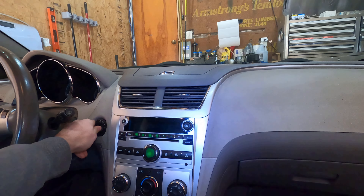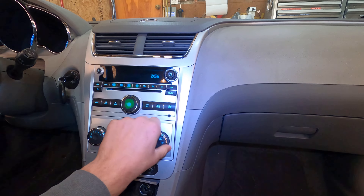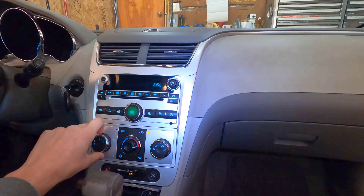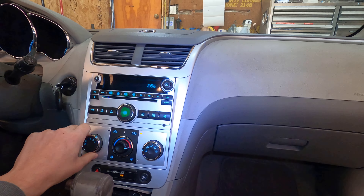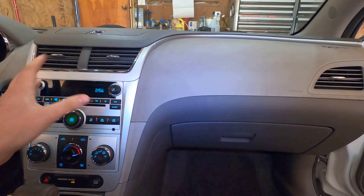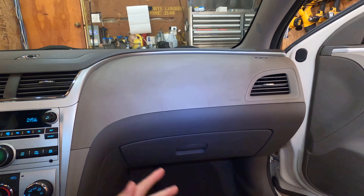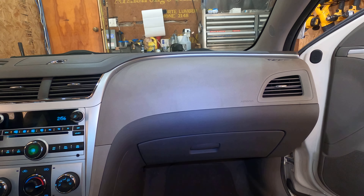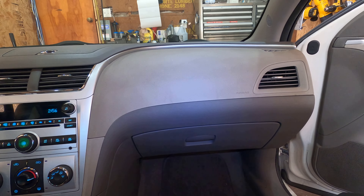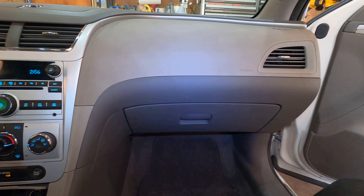2010 Chevy Malibu. The blower motor doesn't work, which in fact it does not work. Let's go and figure out what is wrong with it. Now if you're quoting this job for this Malibu, this job kind of sucks. It's not as simple as taking out the old and putting in the new. You've got to do a whole bunch of other refitting and cutting and stuff. I'll show you that here in a second, but for now let's get to it.